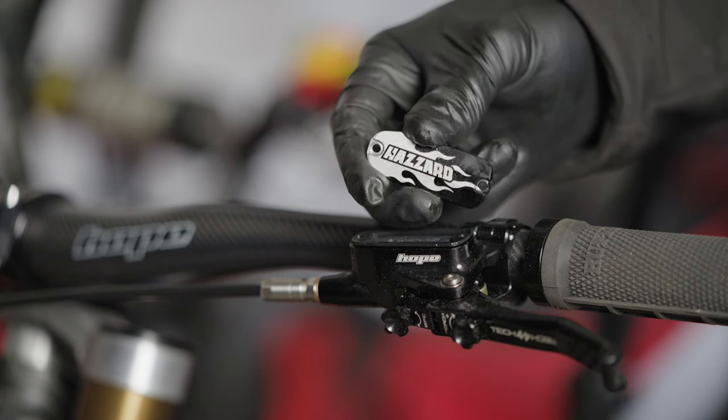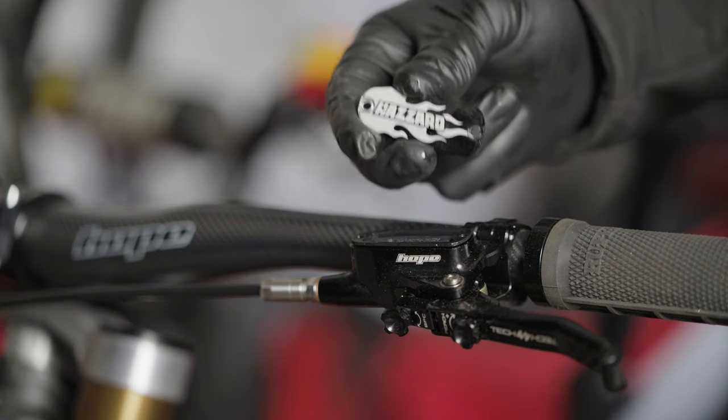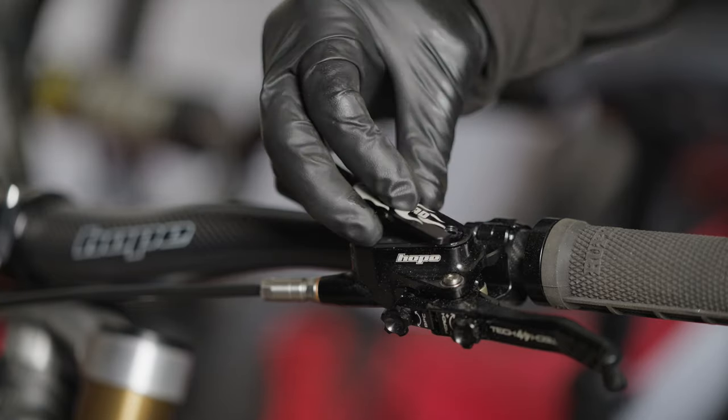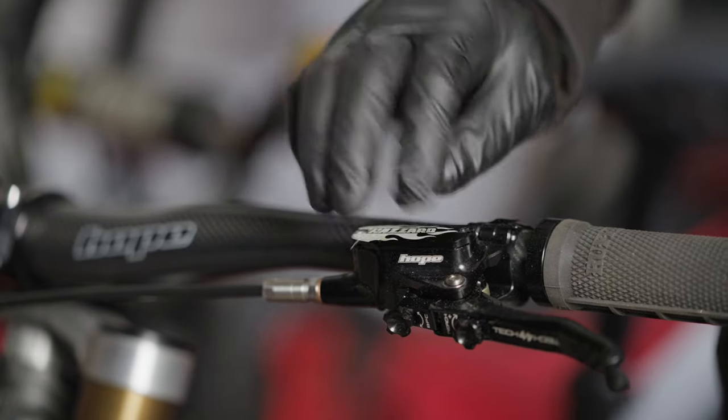To finish it off, I've got these top caps from my friends at Hazard Racing. Thanks to Joe Barnes for these — a nice finishing touch to the bike. I'm going to fit these and then it's going to be ready to roll.